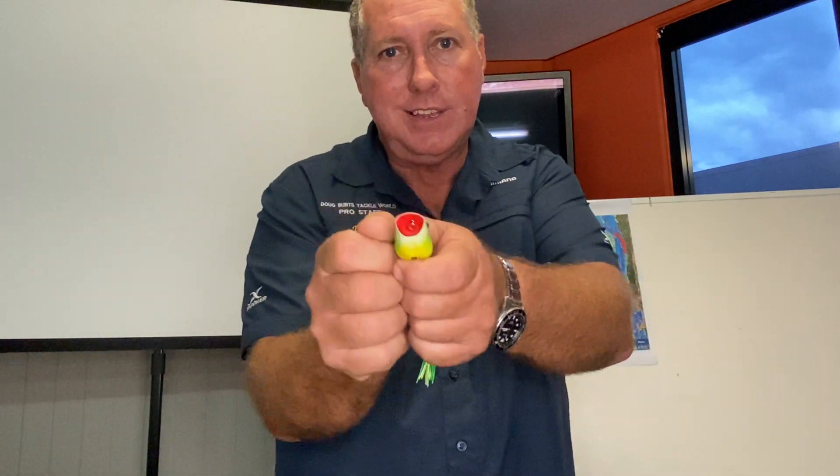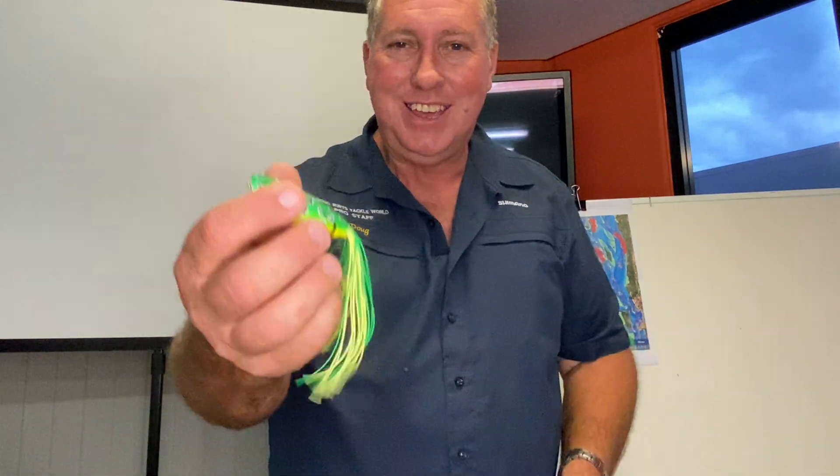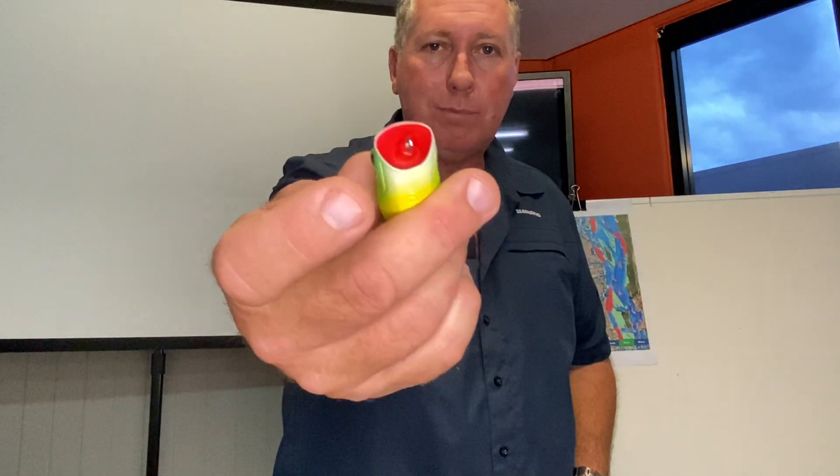Generally the bass are sitting underneath looking at it, and as soon as you do that next bloop they'll just crunch it and nail it — if they're there. Really, really good little frogs for the topwater bite.